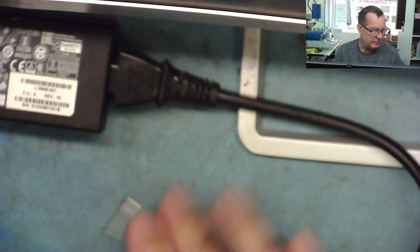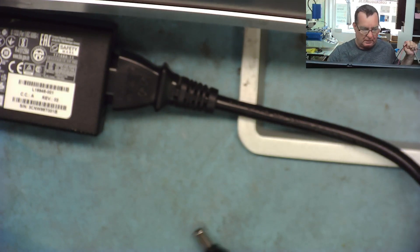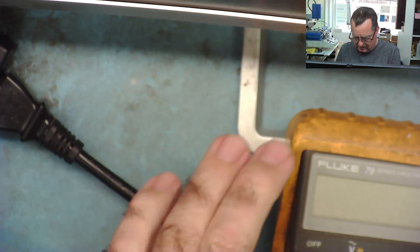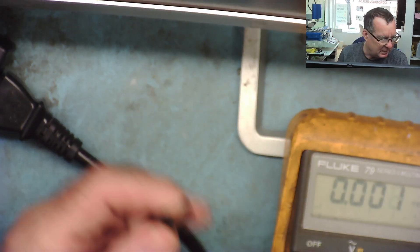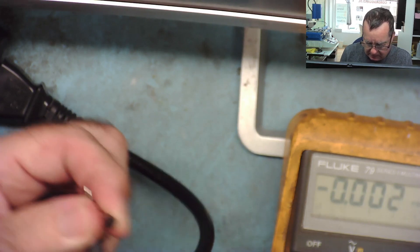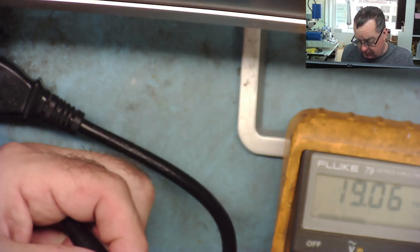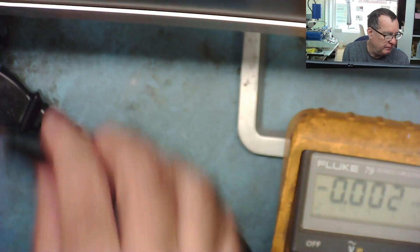Let's see if this power supply gives any voltage out first — that would be a good start. I'm not overly impressed with that waggling connector; I think that's where the problem is. We can check here — yeah, 19 volts — so we've definitely got some power getting to here. It's what happens after that.